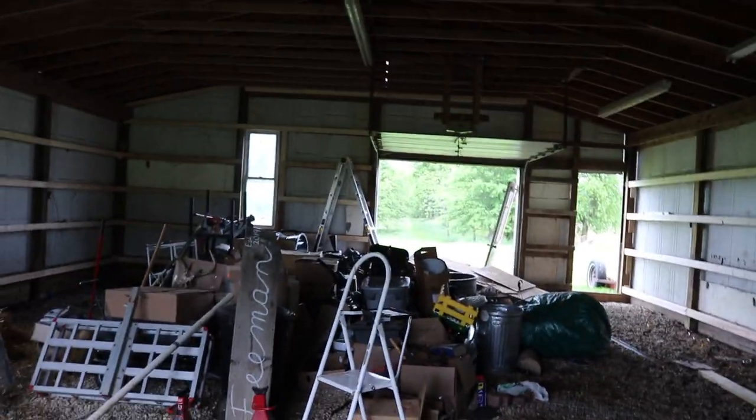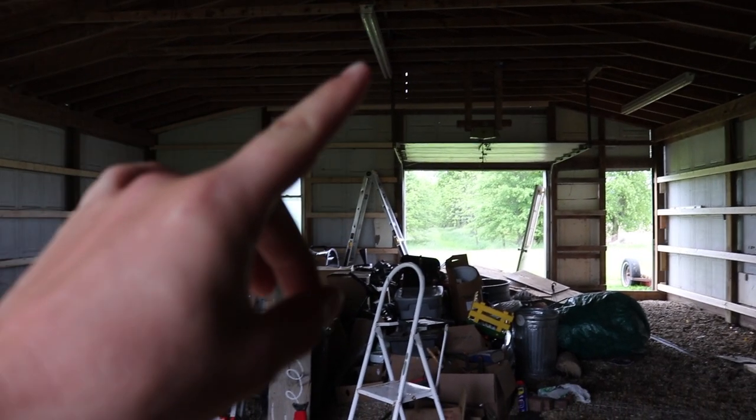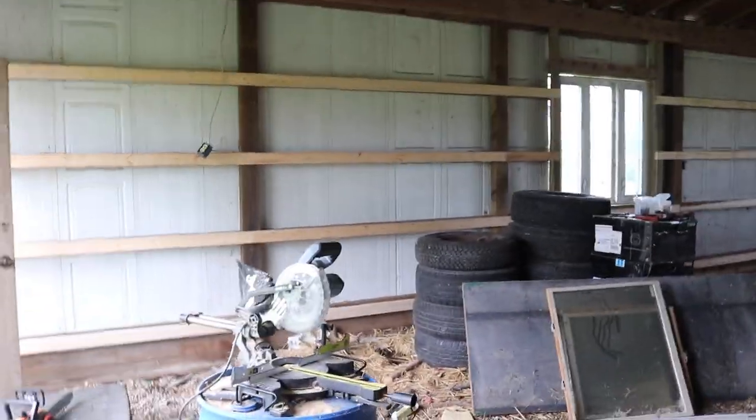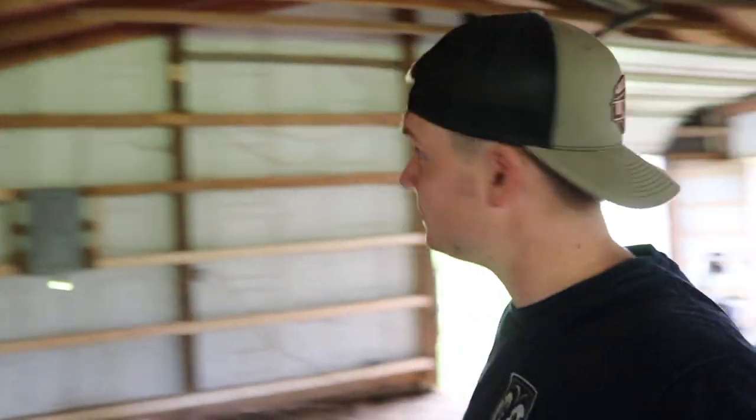I've been out here from about 10 a.m. and it's about 6:45 right now. Finally got the entire barn framed up for the tin. The entire barn is now framed for the tin except for a couple spots behind me that are still missing some 2x4s.